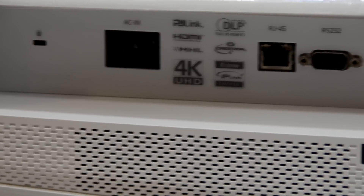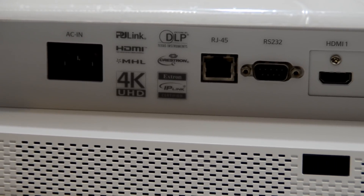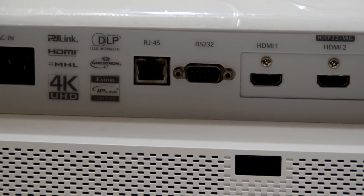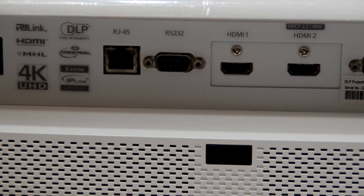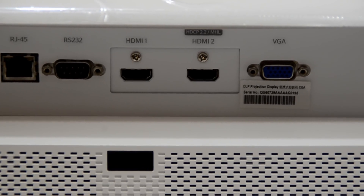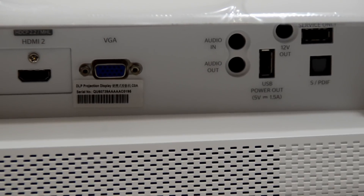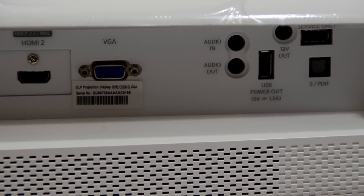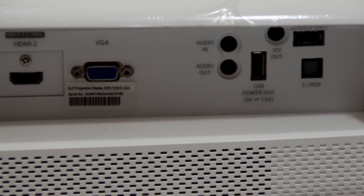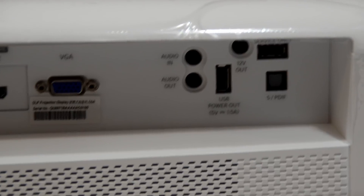On the back we have a power input, RJ45, RS232 for smart home applications, HDMI 1, HDMI 2 with HDCP 2.2 and MHL, as well as a VGA port, audio in, audio out, USB power out, 12-volt out, service USB, and an S/PDIF out.